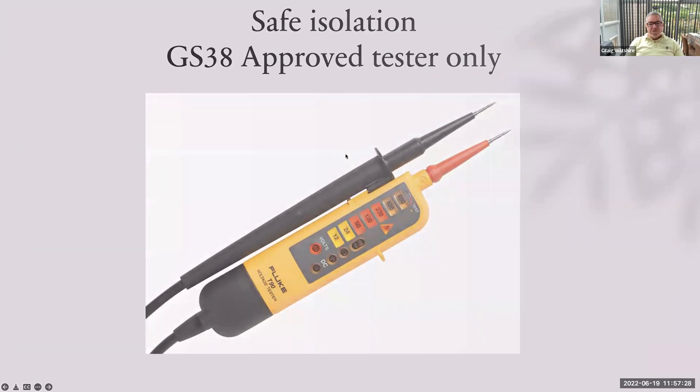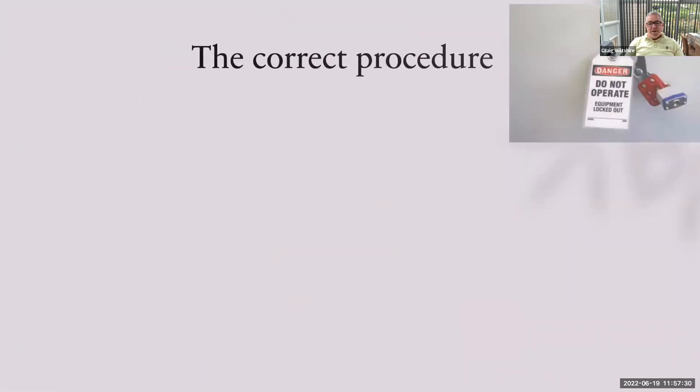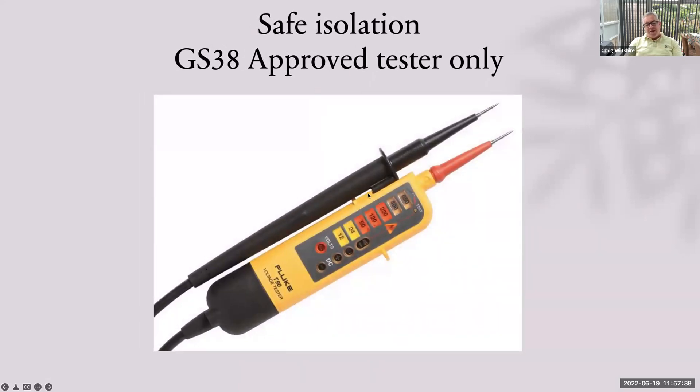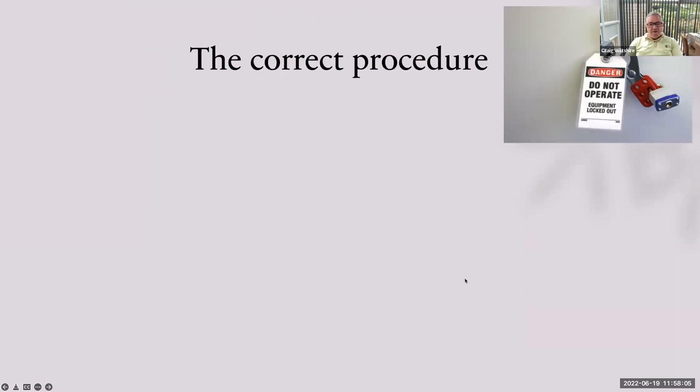First of all, safe isolation. Please remember, safe isolation — this is something a lot of people get mixed up over. GS38 approved testers: we can't use a multifunction tester for safe isolation. It's got to be GS38 approved, which is an HSE document. Tips: 4mm, 2mm recommended, finger guards, fused leads, no settings on the tester at all. For example, the Fluke T80 has a dial on it — shouldn't be using that for safe isolation. And fixed leads. So use your approved tester.